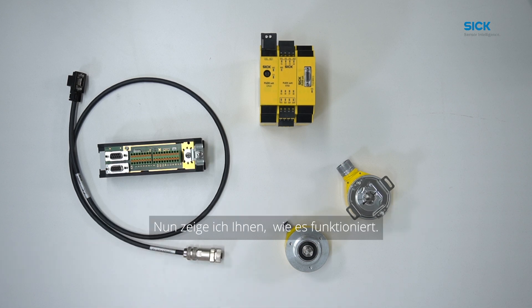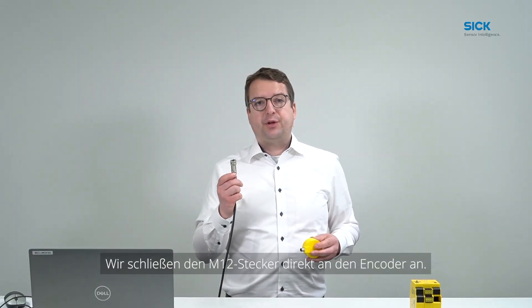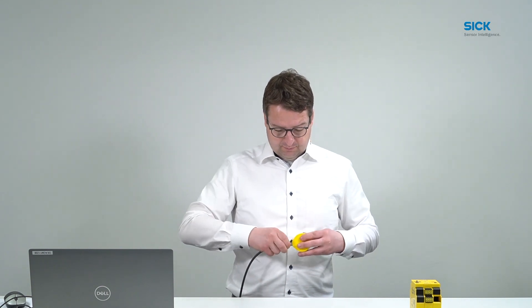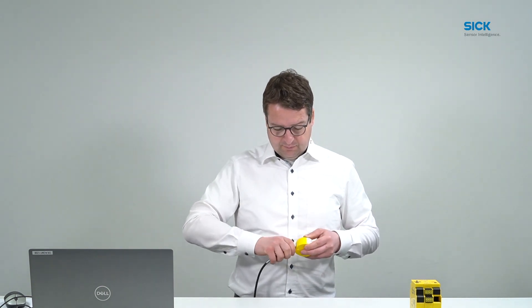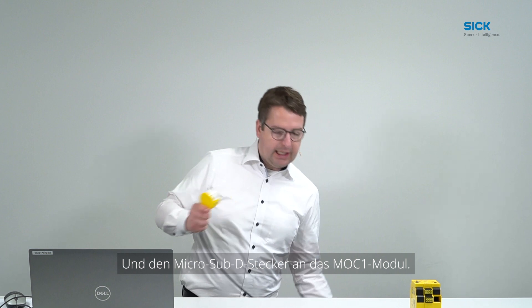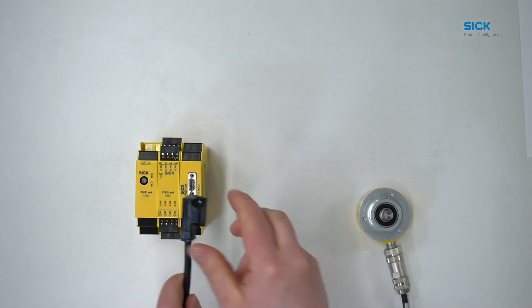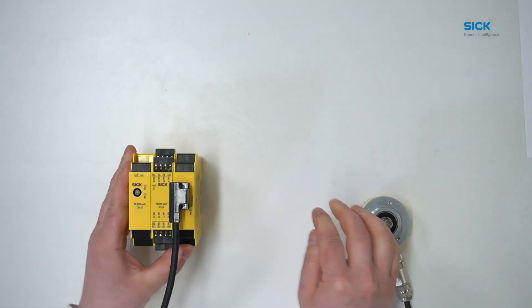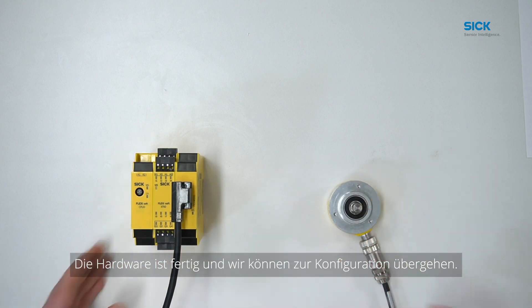Now I will show you how it works. We connect the M12 connector directly to the encoder and the micro sub-D connector to the MOC module. Now the hardware is done and we can go to the configuration. Andreas, can you show us how it works?